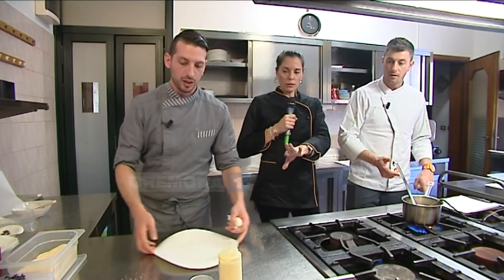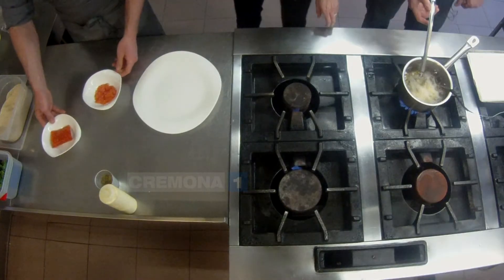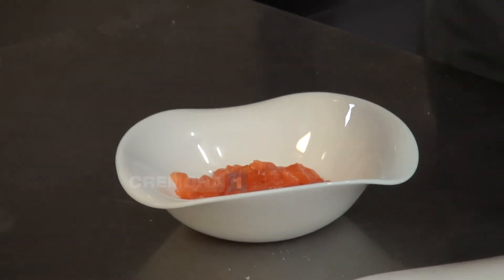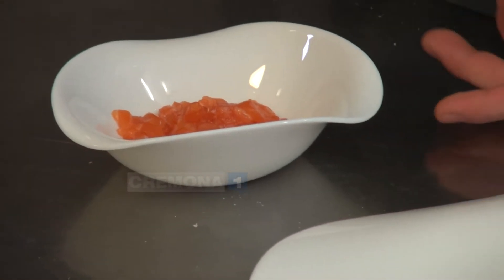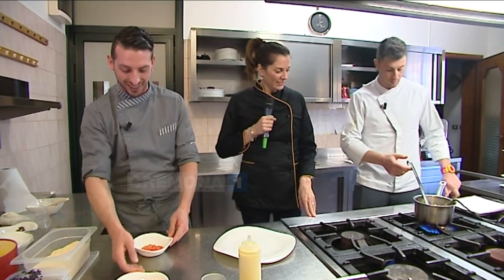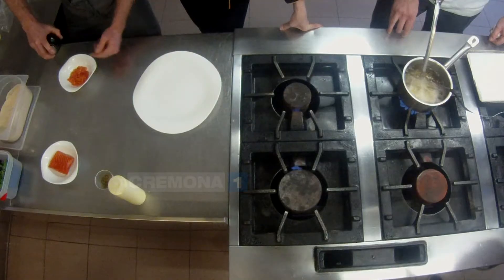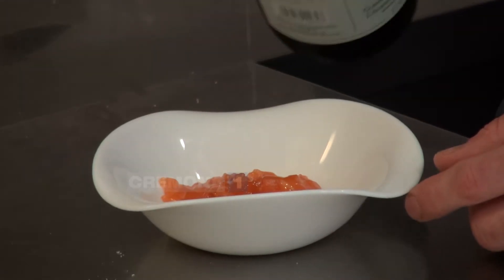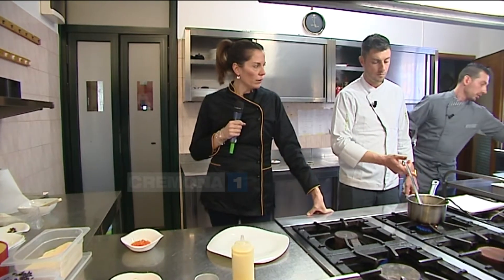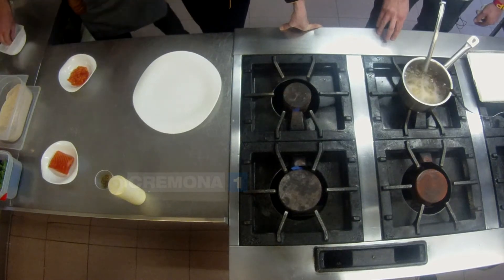Qui hai già fatto la tartare di salmone? Sì, questo è salmone selvaggio canadese e per rimanere in tema andremo a finirlo con una salsa di yogurt con sciroppo d'acero, sempre canadese. Così uniamo un po' il Mediterraneo al Canada. La tartare è questo salmone tritato, tagliato a cubetti, con un po' d'olio, sale e pepe — poco sale, ma lo mettiamo.